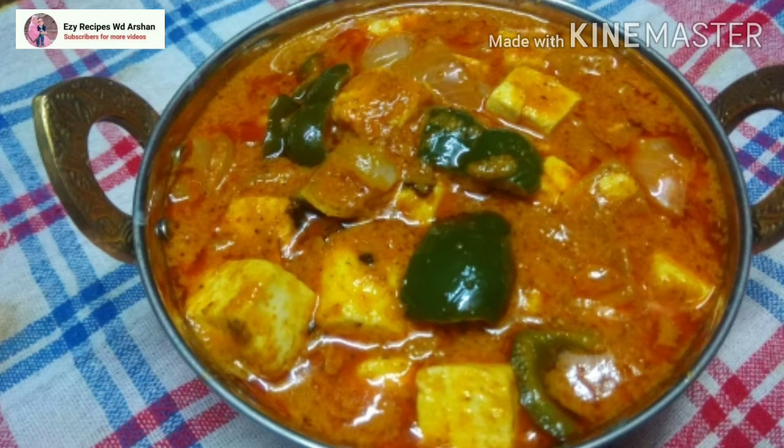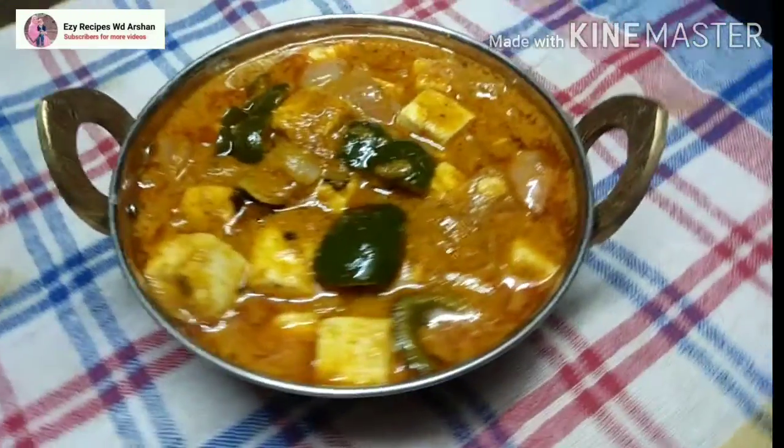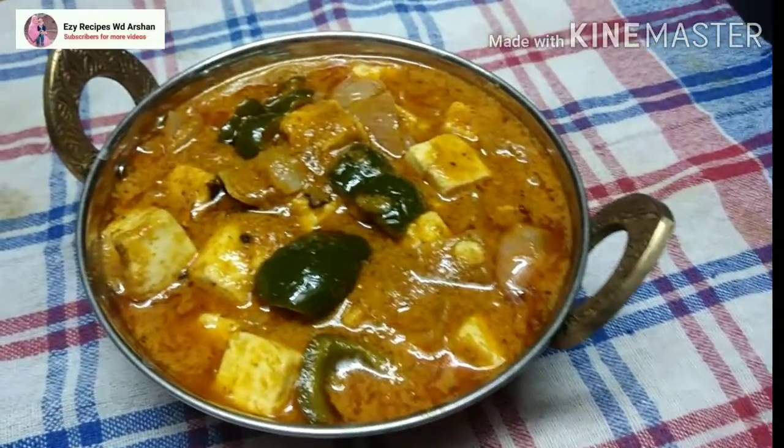Hello everyone, welcome back to my channel. Today I will share with you this recipe. This recipe is very tasty and everyone at home liked it.